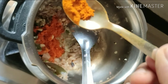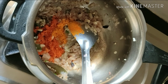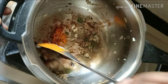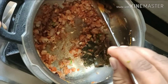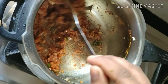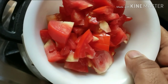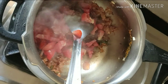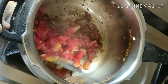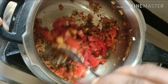Now our onions have turned translucent. To this we will add in 1 teaspoon of chilli powder and 1/4 teaspoon of turmeric powder. We will saute this for a nice 2 minutes. Once our masalas have been fried properly, we will add in 2 chopped tomatoes and saute until they turn mushy.